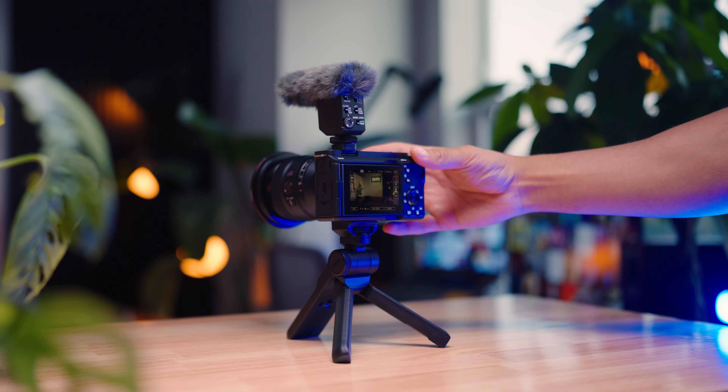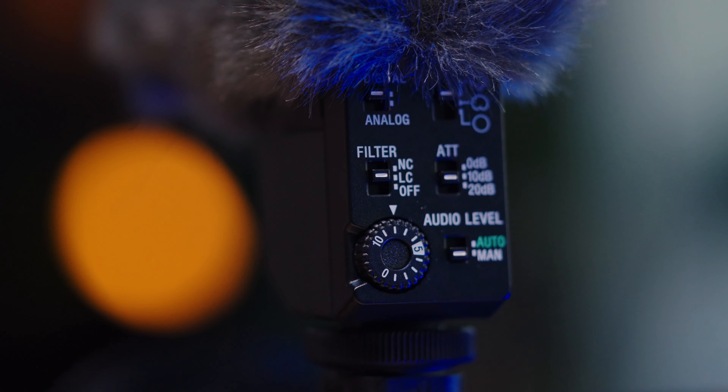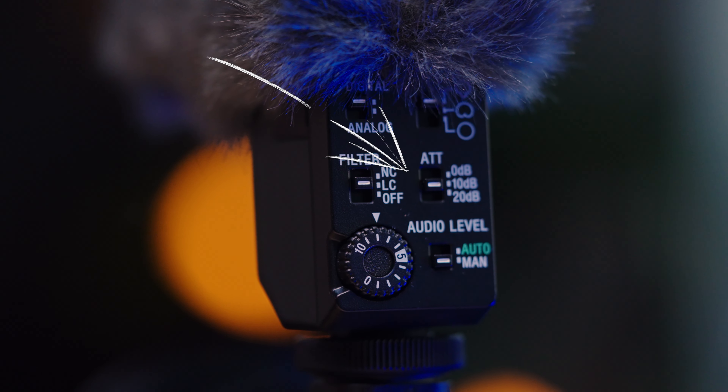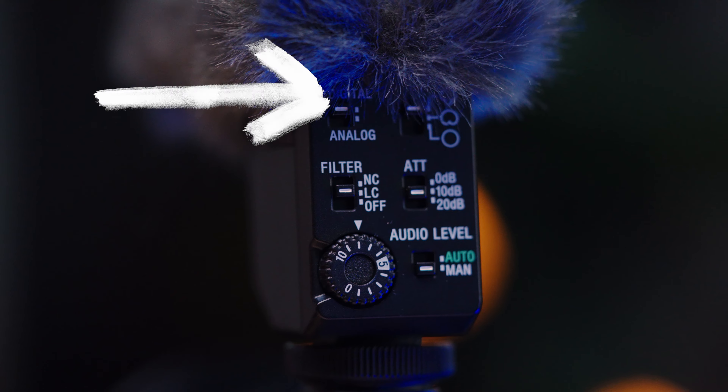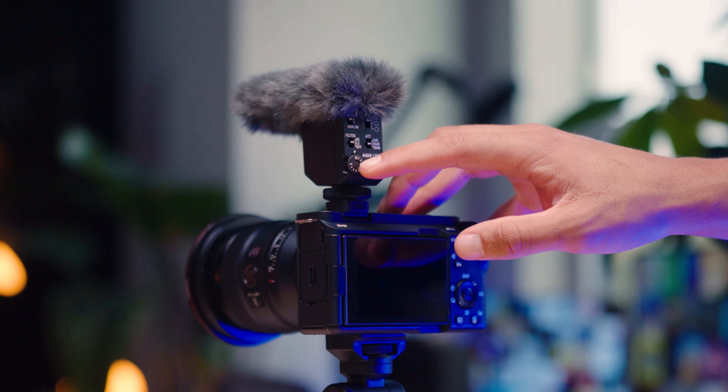You put it into a Sony hot shoe and it works instantly. One of the major things with this mic is all the control you have — the direction that the audio comes in, decibel control, your filters, digital or analog, and you can control the actual volume of the mic itself right on the back. But if you're a run-and-gun person and you don't want to mess with any of that, you also have an auto control which works pretty well.